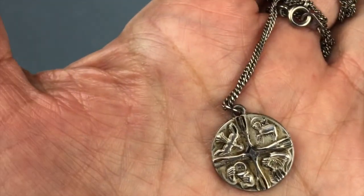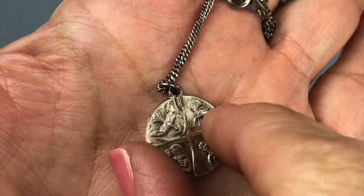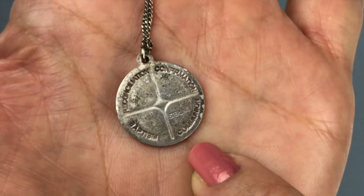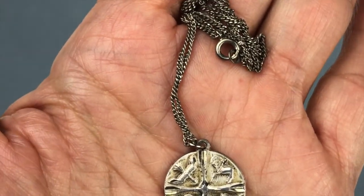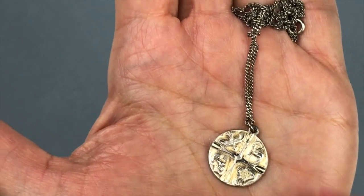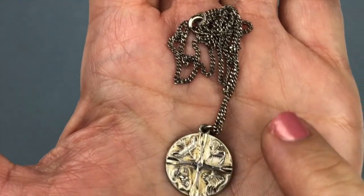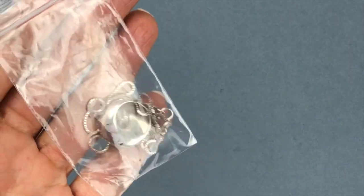Here's another pendant necklace that definitely needs to be cleaned up. The pendant appears to have a dove and a lamb on it. When I turn it over it says 'sterling' and it reads 'communion, baptism, reconciliation, and confirmation' — so this is definitely a gift-type piece. It's not attracted to the magnet — definitely sterling silver. However, the chain is not sterling silver, so the pendant was paired with a non-sterling chain. That's an easy fix — I can pair it with a sterling chain.